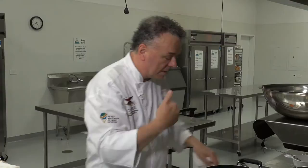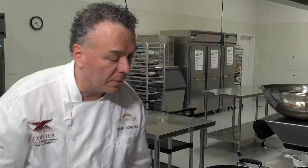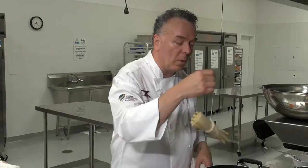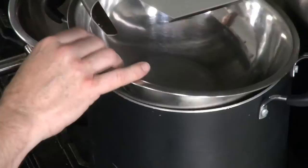Has anyone guessed why we cover white and red vegetables? Someone said they cover white vegetables so the acid and gases stay in — the vinegar increases and maintains the white color. Correct: covering with acid keeps the acids in and intensifies the white color of vegetables like cauliflower and white asparagus. With green vegetables, the converse is true — if you covered them, what would happen? The acids would not escape and the vegetables would turn gray. So we don't cover green vegetables.